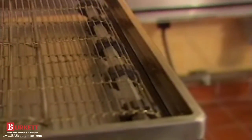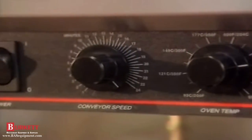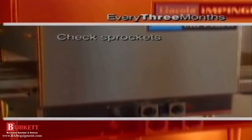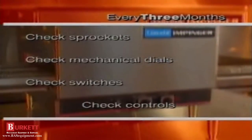Be sure the sprockets on the conveyor shafts are aligned properly by checking to see if they are between the links, not on them, and not bunched together. Reposition and tighten the sprockets as needed. Periodically look over the oven to see if any switches, lights, or dials are damaged or broken. Let's review our four times a year jobs. We checked sprockets, mechanical dials, switches, and controls.